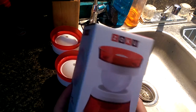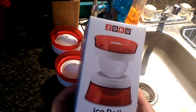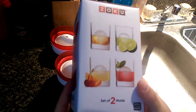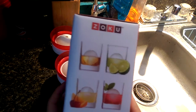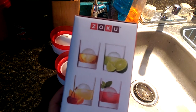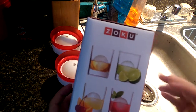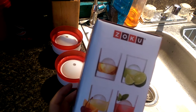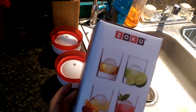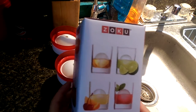Hey guys, welcome back to the Struggleville YouTube channel. For this video I want to show you these Zoku Ice Molds. They make little ice balls that are about two inches in diameter and they're great for cocktails or a punch bowl — something decorative — but they also serve a purpose: the thickness and density means they don't melt as fast as regular ice cubes, so they'll keep your drink cold longer.